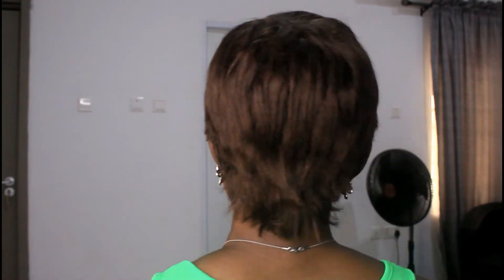Hey guys, welcome back to my YouTube channel again today. My name is Elias, and today I'm showing you guys a tutorial of this pixie cut that I gave myself.